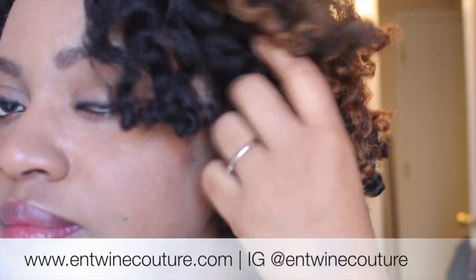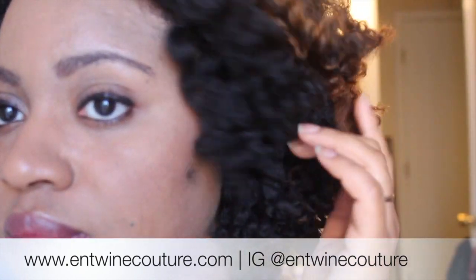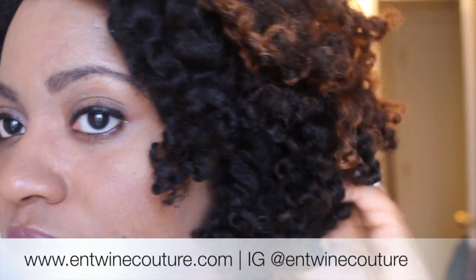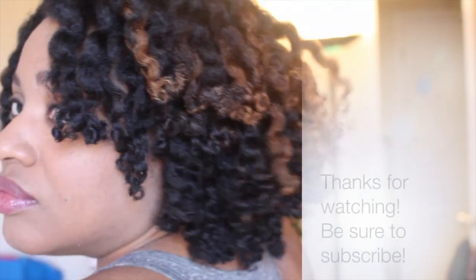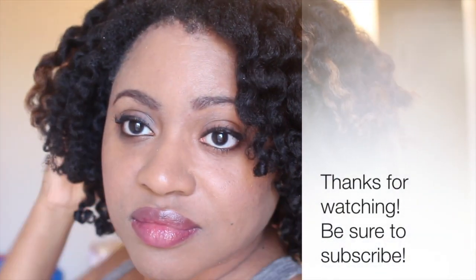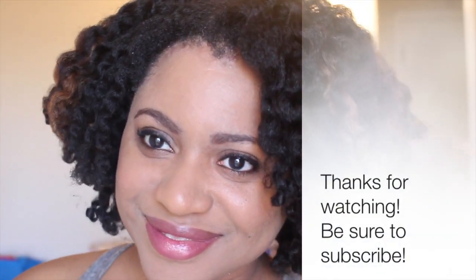If you love this style, definitely be sure to pick up your Entwine Couture products at entwinecouture.com, or check them out on Instagram at entwinecouture. Thank you so much for watching. Be sure to subscribe so you don't miss the next video. See you guys later.